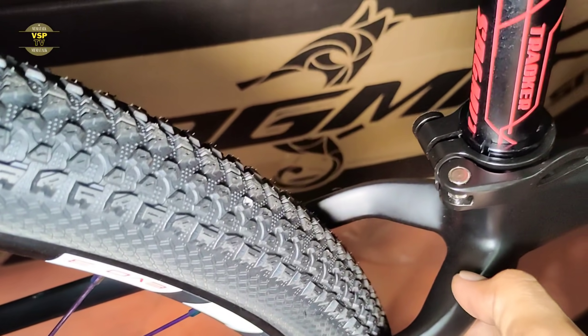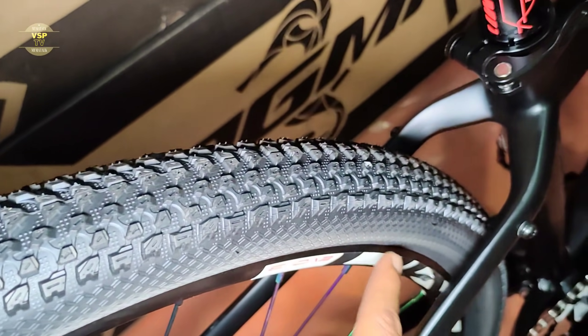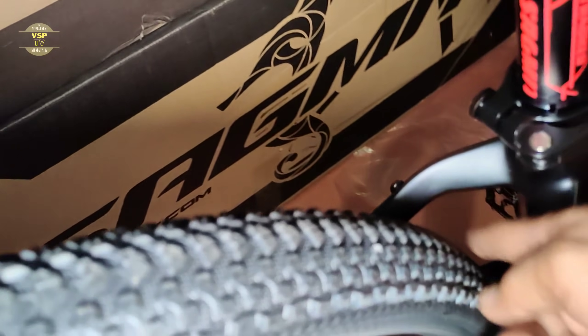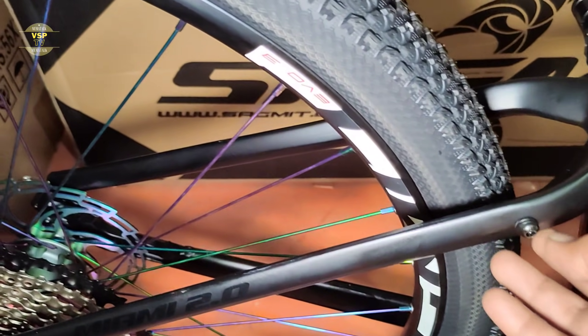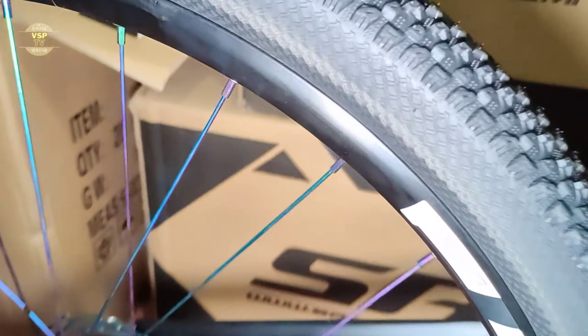Sa Submit. Tapos dito sa seat stay — sa seat stay na finish niya meron siyang pakunting patusok dito. Tapos ang size ng wheelset na ito ay 29 by 2.10. Yung size ng gulong — pwede pa kayong maglaki kung gusto nyo, pero para sa akin okay na yung laki ng gulong na yan. Medyo mabigat pa kasi, depende sa gano kalaki yung muscle nyo sa hita.